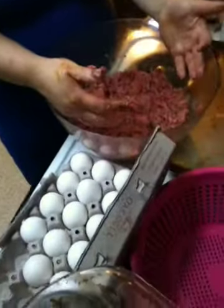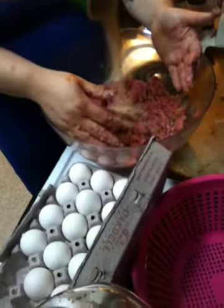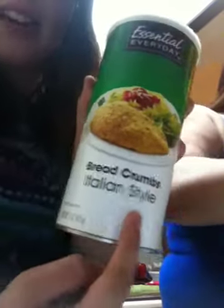You also need breadcrumbs sprinkled in there. Sprinkle, sprinkle, sprinkle — okay, that's enough for now. Let me see how well that sticks together. Breadcrumbs help stick it together and make it compact. Now that it's fully mixed — Italian style breadcrumbs — that's all you're going to need.